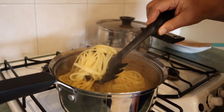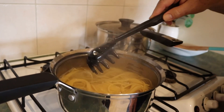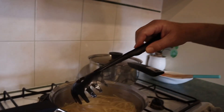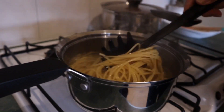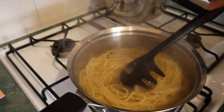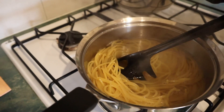If the packet says eight-minute pasta, after six minutes pick one up and just break off the end — just taste it. If it's still too firm, just monitor it. It won't take long. You can already see how it's expanded and become very pliable. Pasta doesn't have to be sloppy to be cooked.